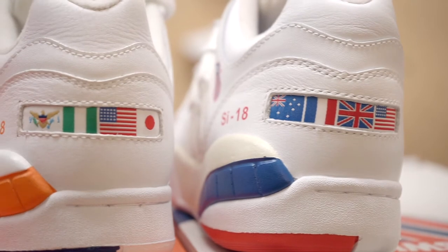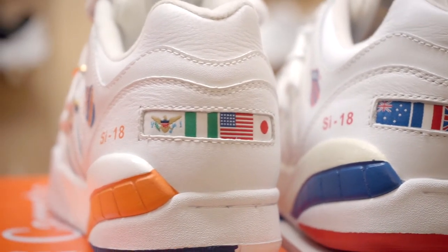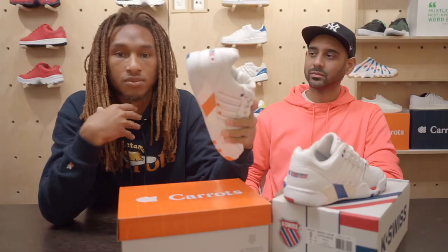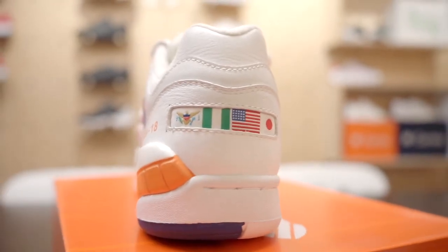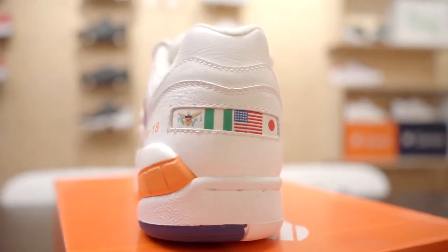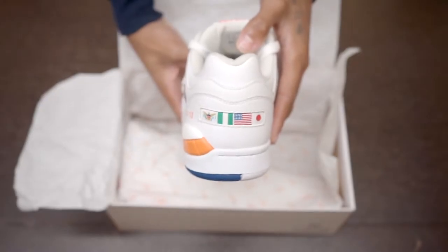The difference between the SI-18, the original flags to my flags — I chose these four flags simply because it's my background, my origin from my father to my mother. My father's from the U.S. Virgin Islands, so I had the U.S. Virgin Islands flag placed. Nigeria — my mother's Nigerian. American flag, I was born in America.